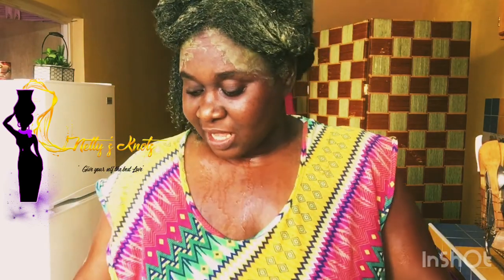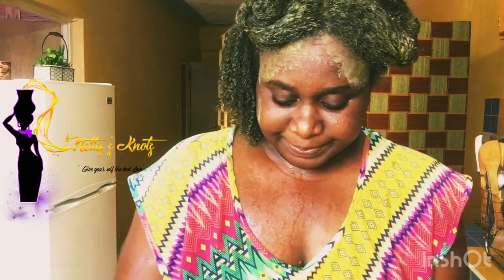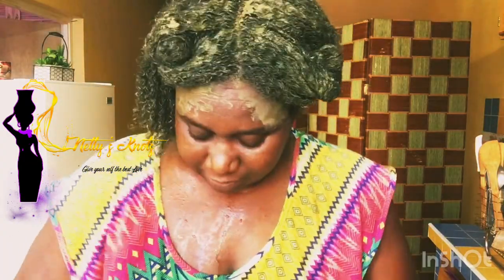My curls are popping! This moringa clay mask is excellent. If you want to do a wash and go and you want your hair to be curly, you want your hair to have that pop — trust me, this is the best thing ever to use. If you want to try my moringa clay mask, you can visit my business page on Instagram. They don't have a website up and running just yet, but small steps in our business.